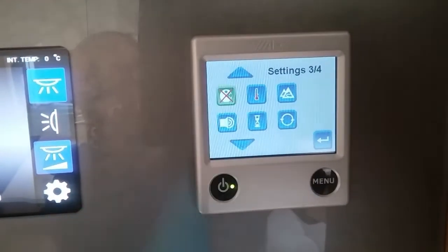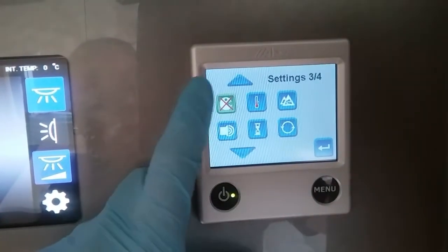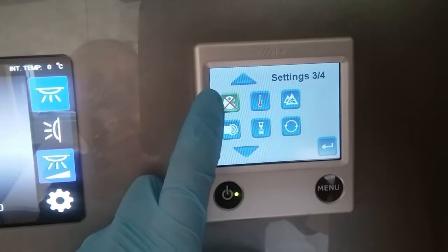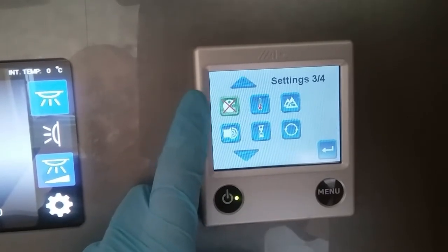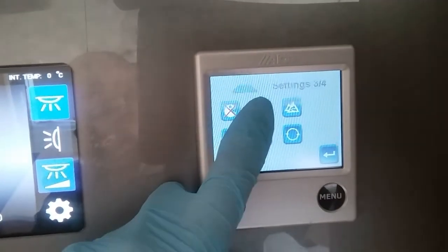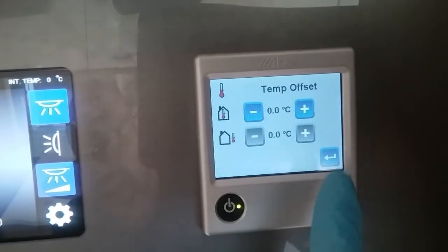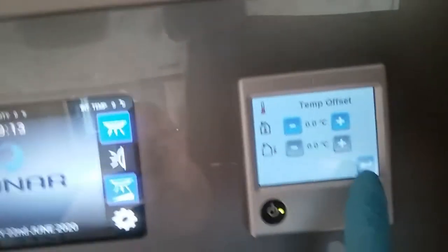This one is antimicrobial — basically if this is on and you're using night mode, the boiler will self-sanitise itself. This one is just temperature offset, so if you don't think the internal thermostat is quite correct you can adjust it by a few degrees.